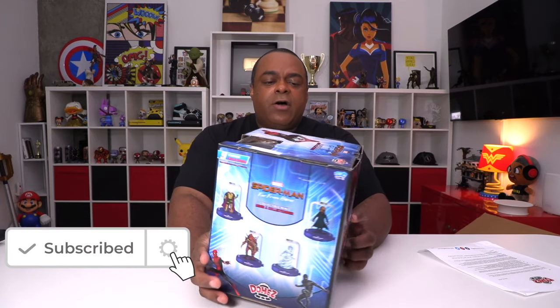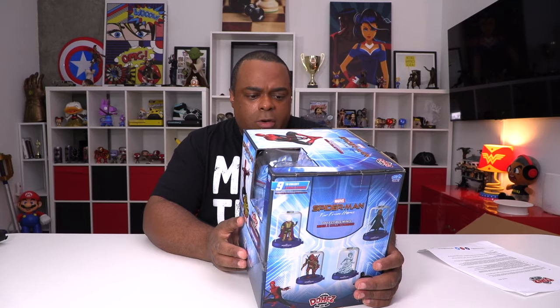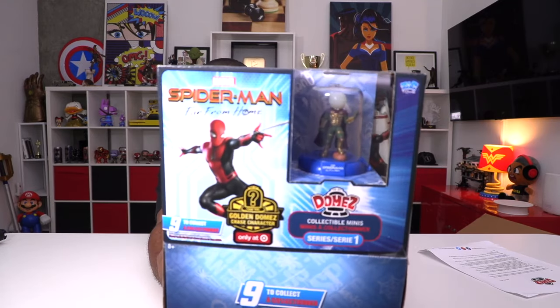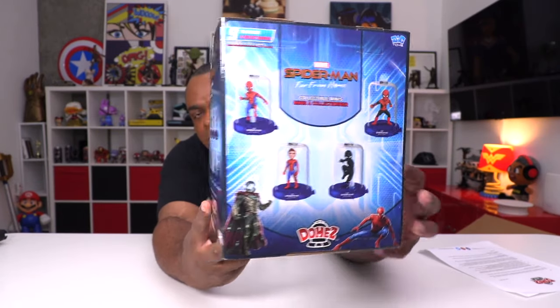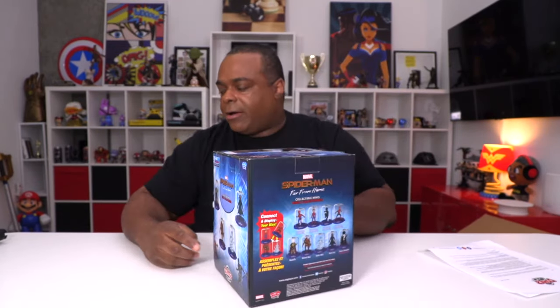I want to get paid. This first one is Spider-Man — Spider-Man Far From Home. Here's what the box looks like. I'm not sure — these are collectibles. Now let's see what they are. I remember now — y'all are slick. Y'all got an actual video out of me for these things.